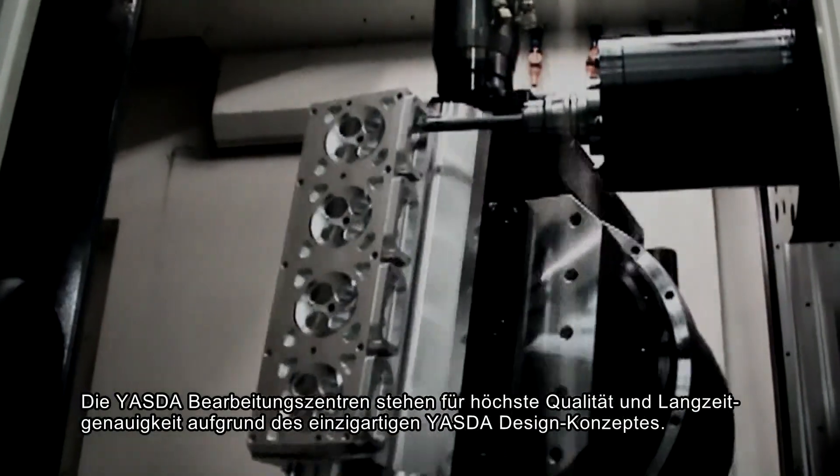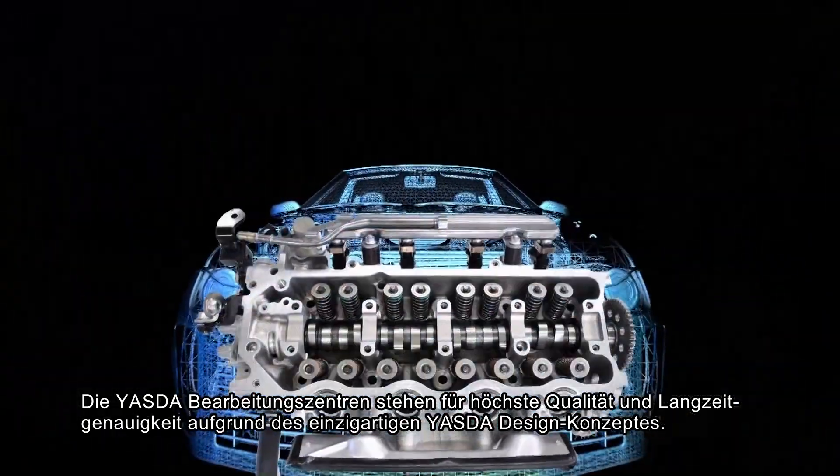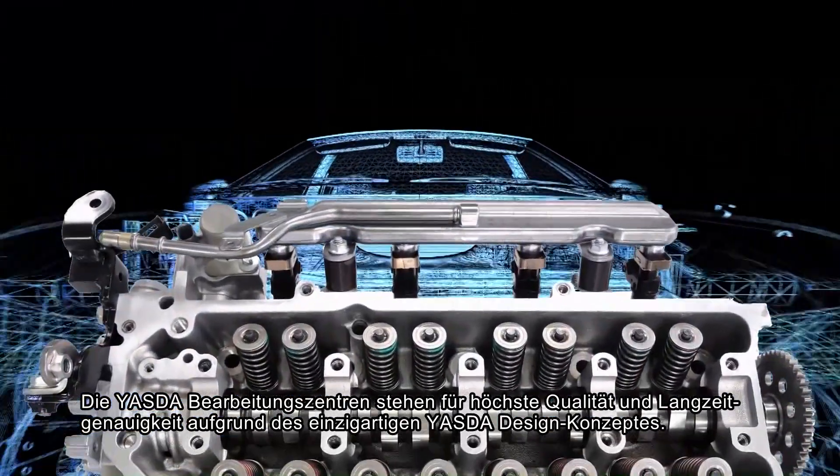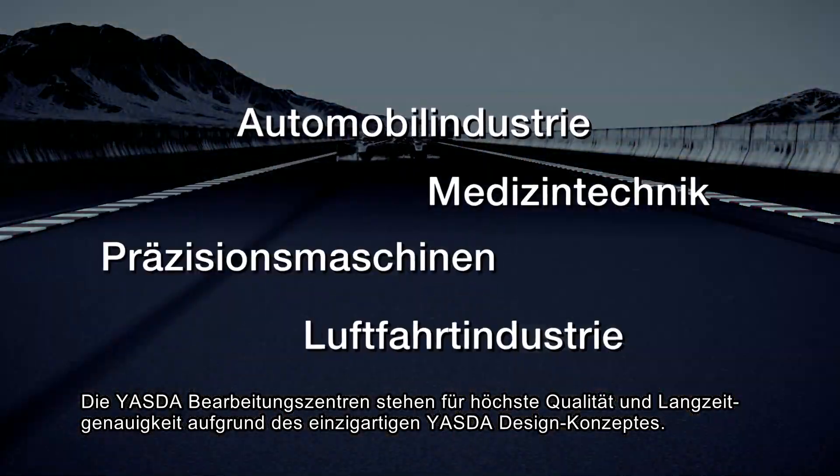Yesta machining centers are extra-high quality. The accuracy is sustained for many years. This reputation with customers originates in Yesta's unique design concept.